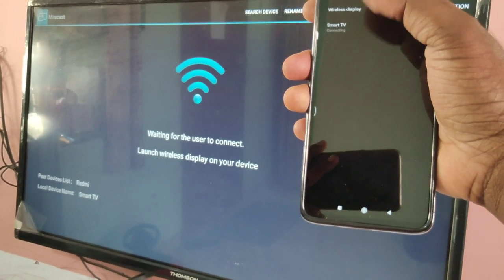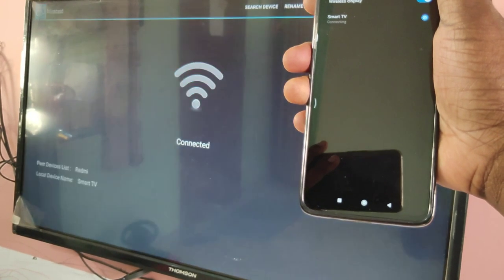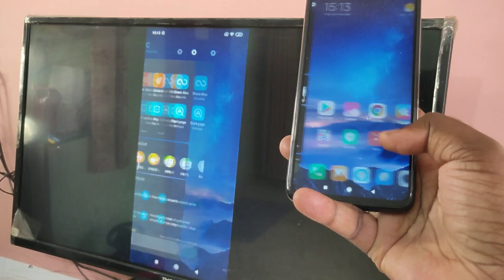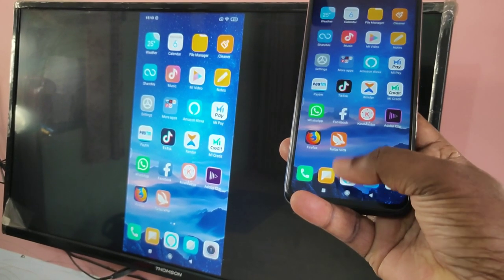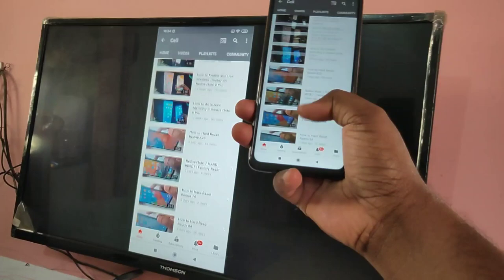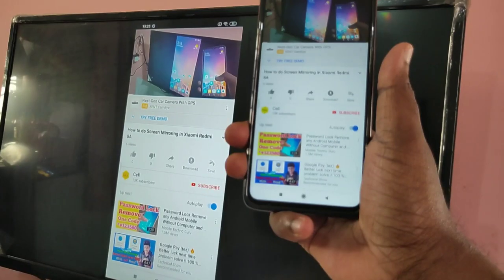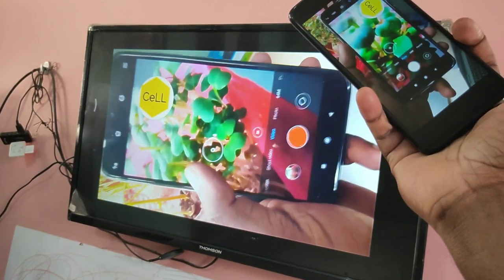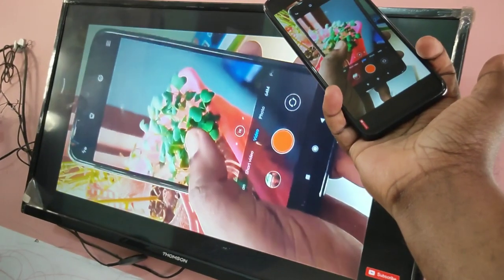You can see it's connecting — okay, connected. This way we can share your mobile screen with your Smart TV and play games and videos. I hope you enjoy this video. Please subscribe to my channel, like and share the video. If you have any doubt, please comment.